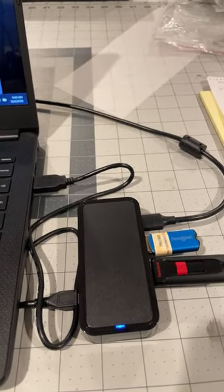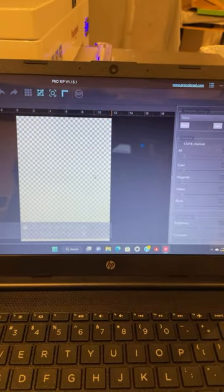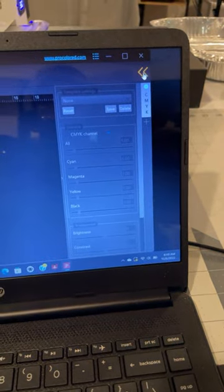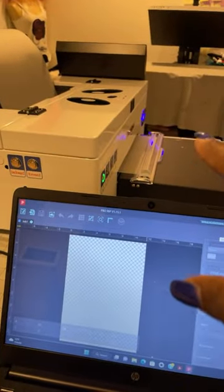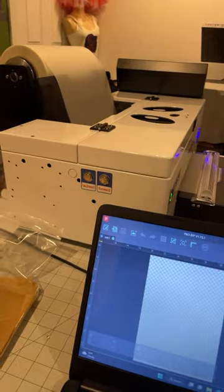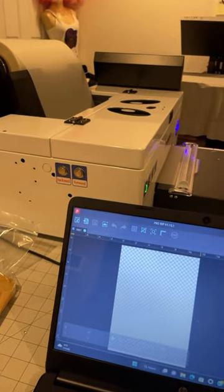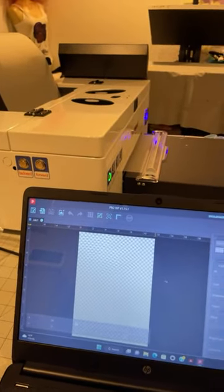If you're interested in this machine I'll put the link below. It's from China, so if you need help you basically talk to them through Skype — their time is different, so I can talk to them around 7 o'clock PM my time. You'll get a discount if you buy using my link. This is a 17-inch machine which prints 13 by 19.